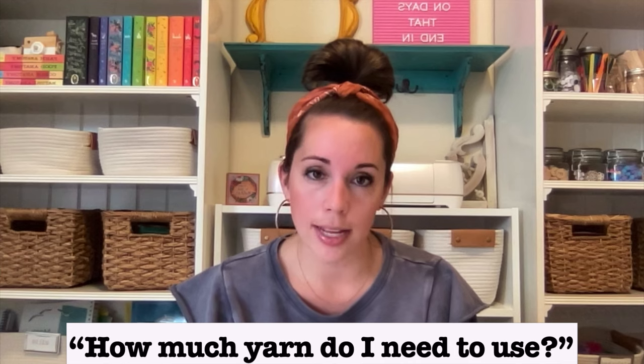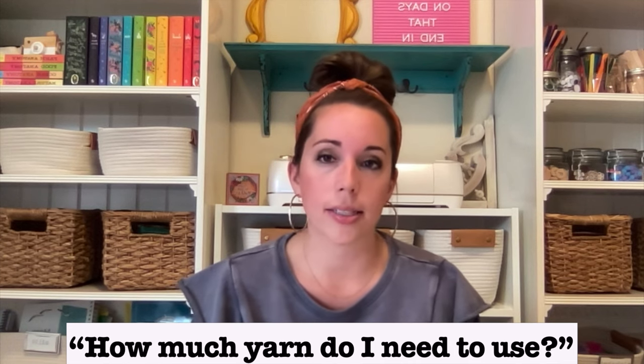The next most common question is how much yarn do you need to make the blanket that you want. Some of you are asking about a baby blanket, twin size, king size, or lap blanket. The problem is that's so hard to answer — how much yarn you need depends on which yarn you use and how loose or tight you're knitting. The yarn I used in that blanket video is a wool yarn from Michaels, it was discontinued.